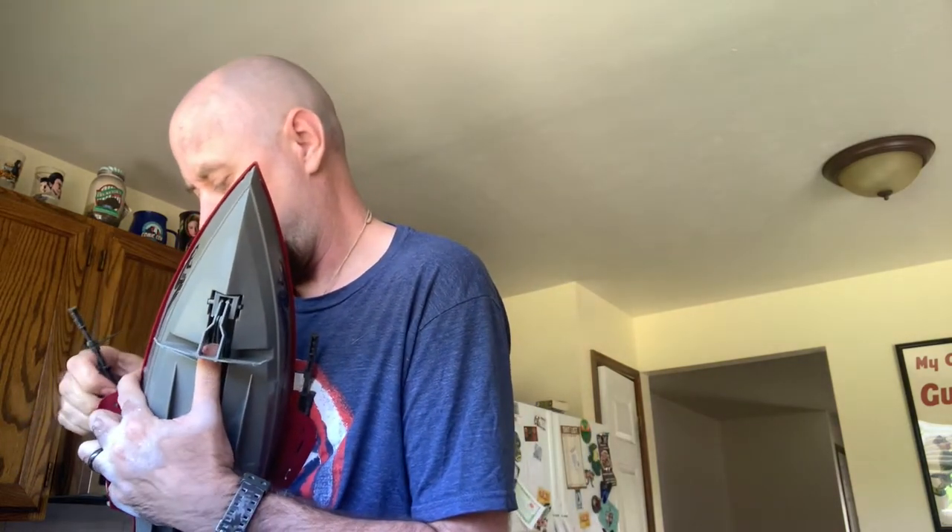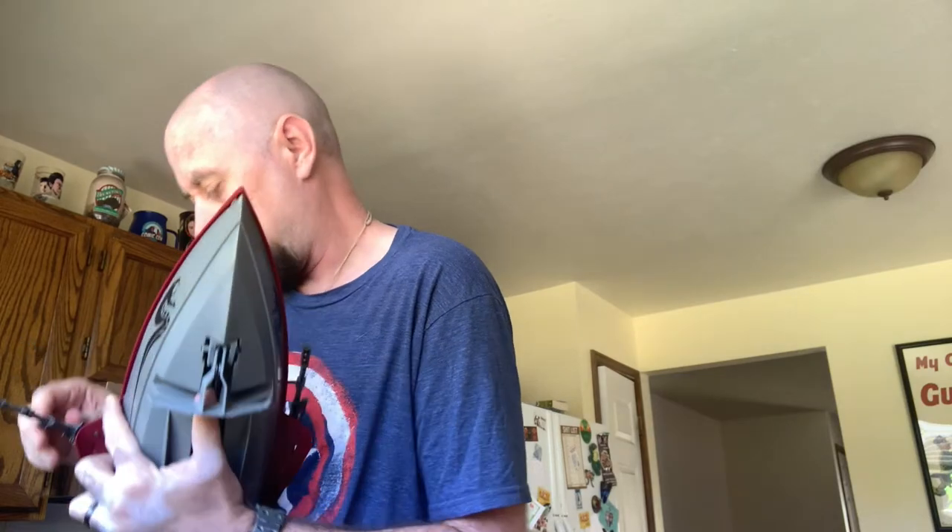It doesn't want to come off — it's on there pretty good. So I'm going to need to replace at least one part on this, and perhaps more. I haven't actually looked at this too well. I bought this from a guy off Facebook before I left for my last deployment — he didn't ship it for almost a month after I bought it, so I didn't get to see it when it arrived.